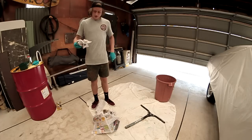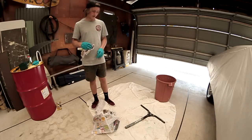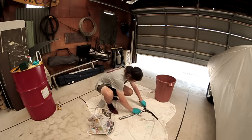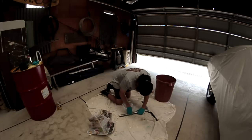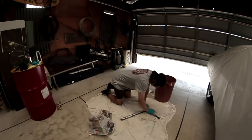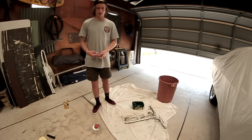We've let that sit for about ten minutes. Now grab some newspaper, take hold of the bars, and just start pulling off the paint. Once you've done that it should look something like this.